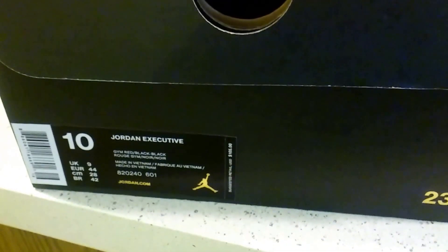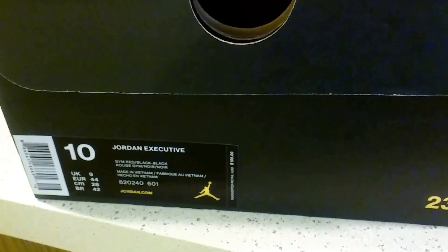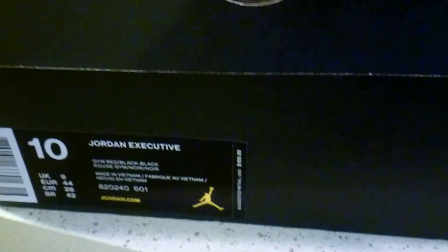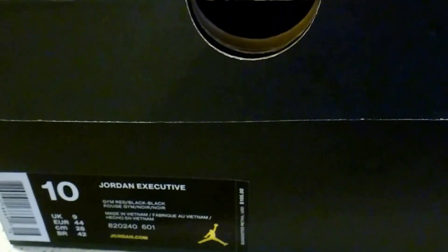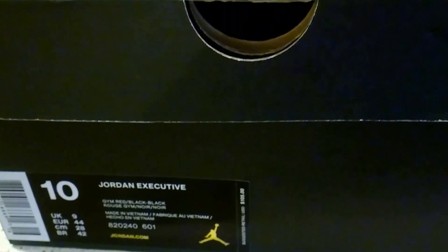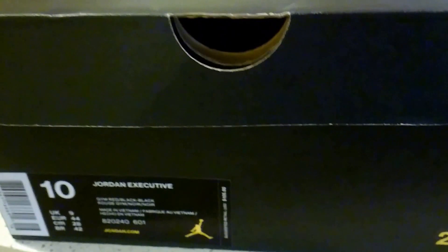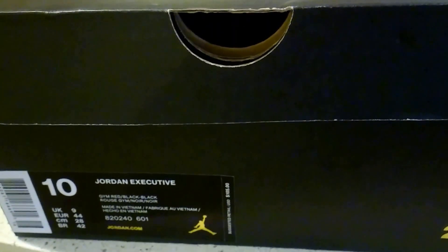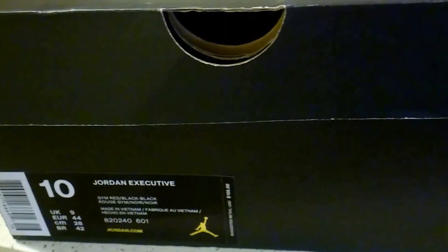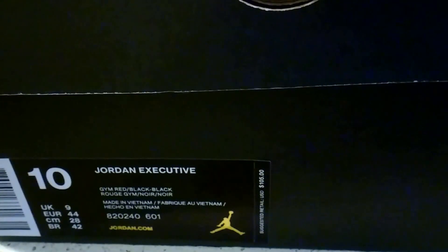The Jordan Executive was first released in December of 2015 — this shoe is a year old — and it retailed at a hundred and five bucks. Now let's talk about the origin. It's been about 20 years since the Jordan 11 was released, and they actually brought the Executive as a combination of the Jordan 11 and the Jordan 1. I'm going to show you that as soon as I open it up. This is the Gym Red edition, with red leather and black.